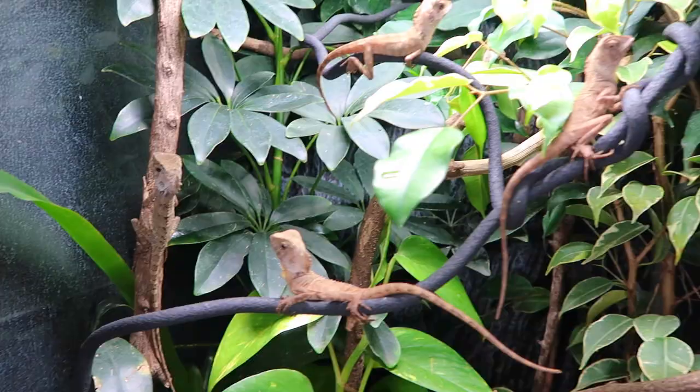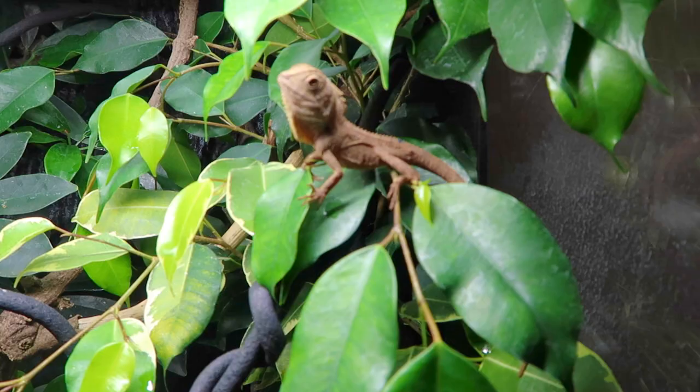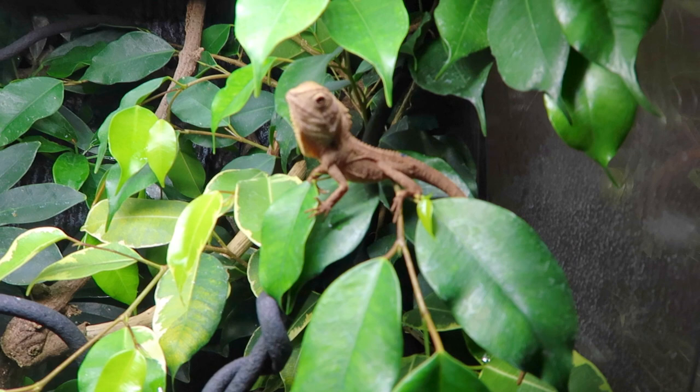These guys are a predominantly arboreal dragon, so you want something that has some height to it. They'll spend most of their time clinging onto branches or vines and like being up high and off the ground most of the time. An enclosure that's higher rather than wider is going to be your priority. I use an ExoTerra - this is a 60 tall by 45 by 45.